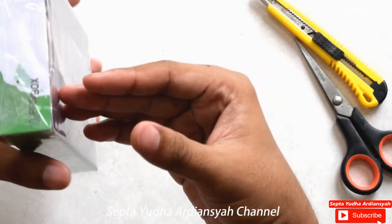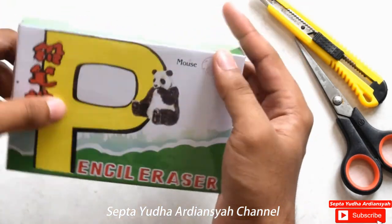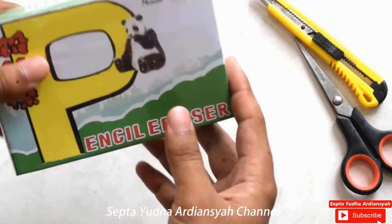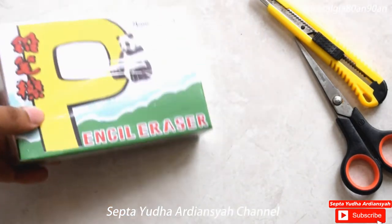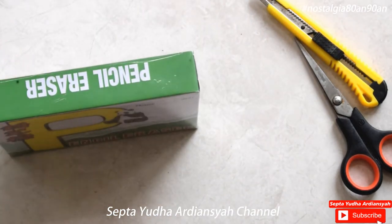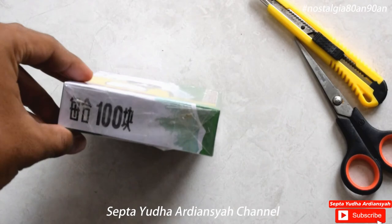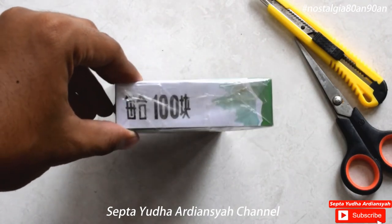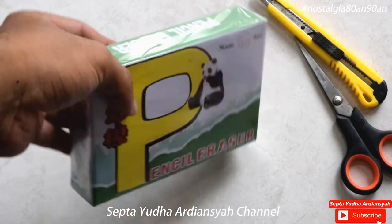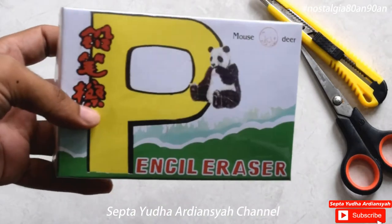Pasti kalian penasaran ya isinya ya. Kemudian di bagian samping ya, samping atas bawahnya, di sini tulisannya Pencil Eraser ya. Yang atasnya juga. Kemudian di bagian samping ini ada tulisannya 100 ya, 100 pieces, ada 100 pieces per box.